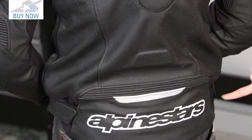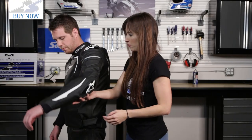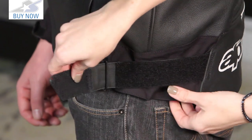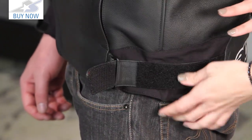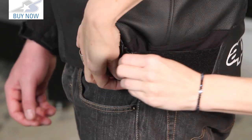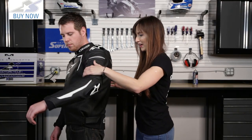Another reflective hit and then the Alpinestars logo on the bottom. You can see right here we have this velcro waist adjustment. The fabric underneath that waist adjustment is a lower profile fabric — leather would bunch up if adjusted together, whereas this fabric when adjusted is not going to create the dimension that leather would. It's a small detail, but it's one of those details that matters when you're on the bike.